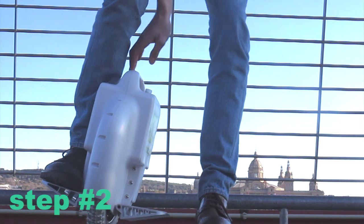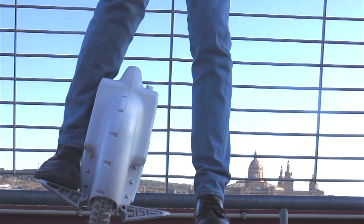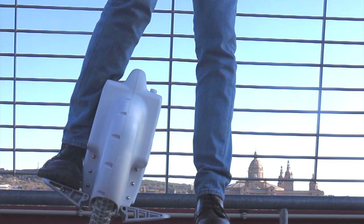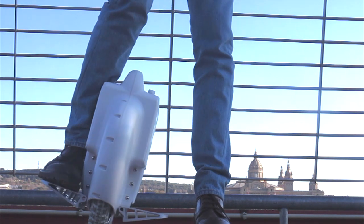Step number 2: tilt the unicycle slightly to the interior of your legs and keep your gravity center in the middle of your body. You have to be able to lift up the foot that is on the floor without falling to the other side. If you do it correctly, you should have nice control over your unicycle.